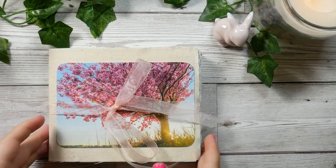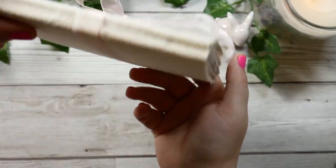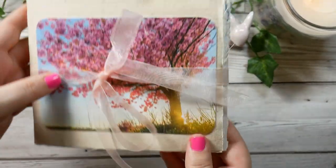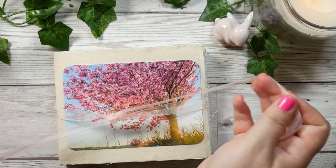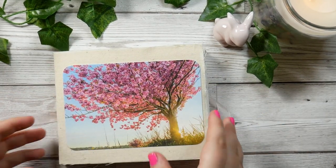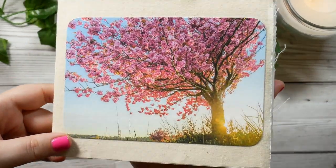Hello and welcome to a flip through of my travel journal from Germany. I just got back on Saturday and I've been working on this during my trip. I went on an artist date retreat to my friend Kaylee's home in beautiful Germany near the Black Forest.